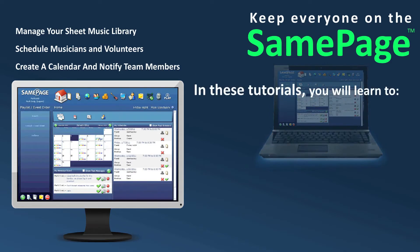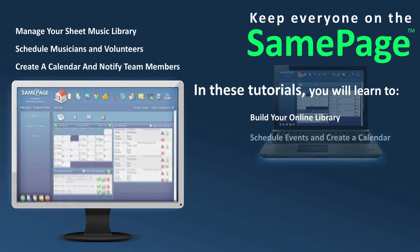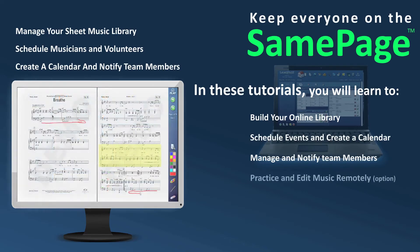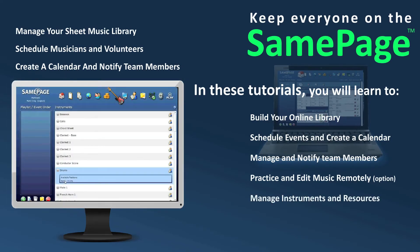In these tutorials you will learn to build your online library, schedule events and create a calendar, manage and notify team members, practice and edit music remotely, and manage instruments and resources.